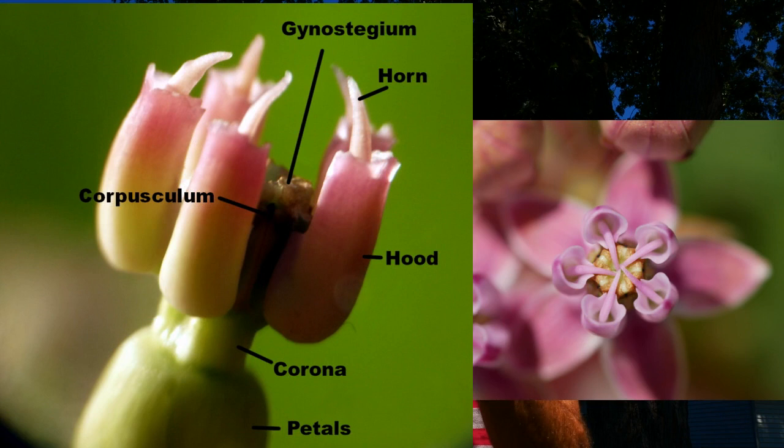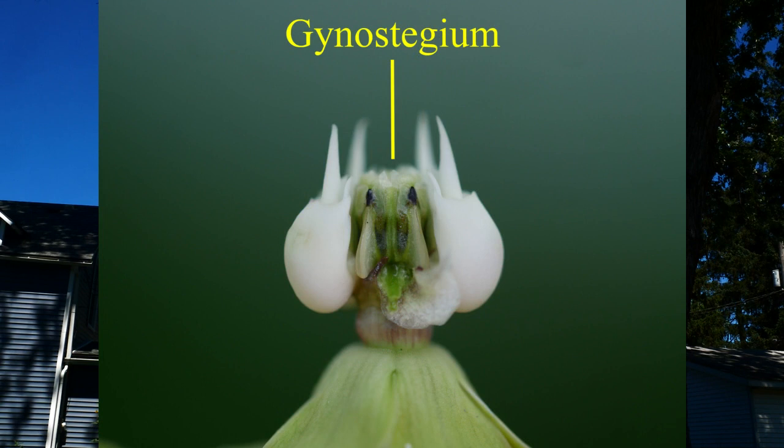So you have these hoods. Sometimes, more often than not, you're going to have these horns. Sometimes the horns surpass the hood, sometimes they're down within the hood, sometimes they're more hidden, sometimes they're absent. But you can have these horns — we'll talk about those here in a second. So then in the middle of the structure, when you look down, you see the horns, and you can see that here in this picture. That cap, that top structure, is the gynostegium.